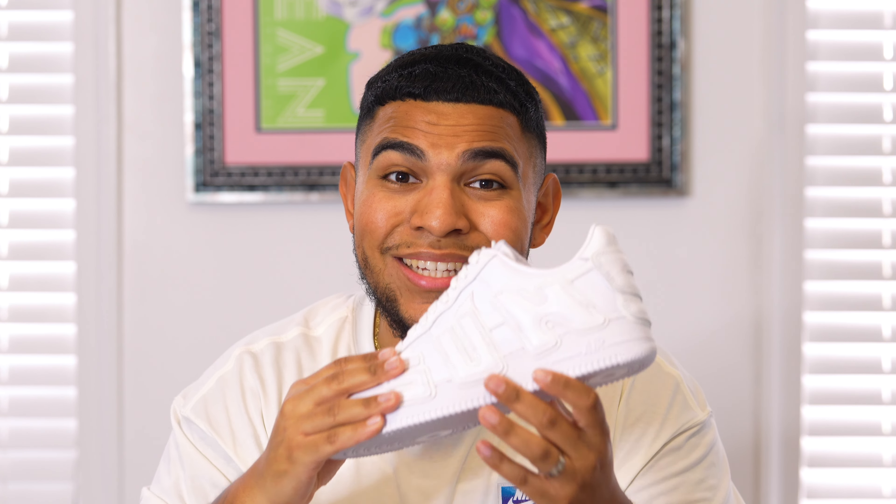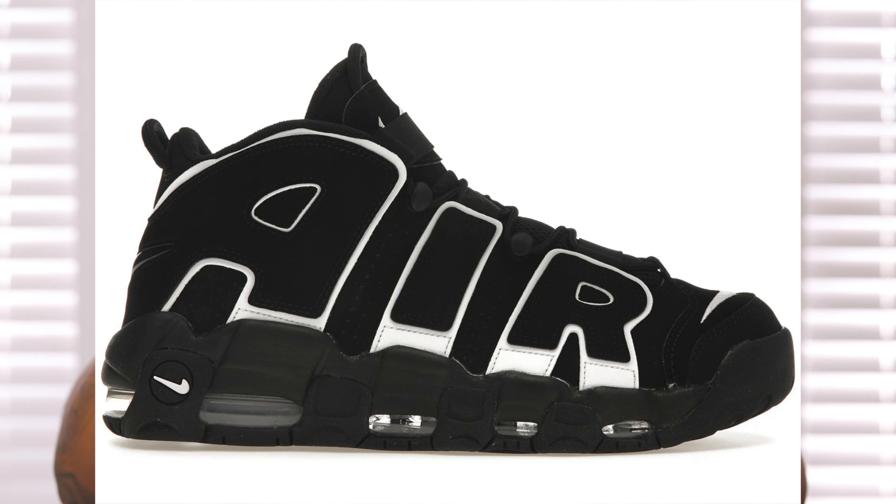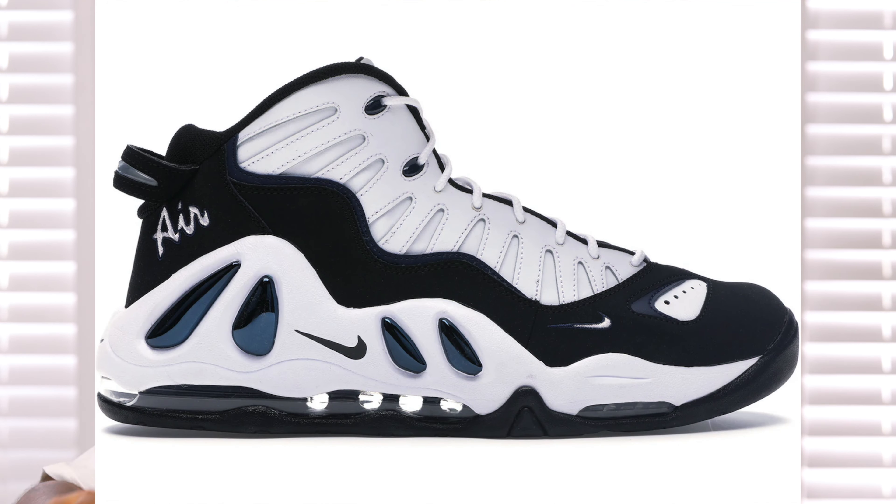The stylized font actually comes from the 1996 Air More Uptempo, which is a classic sneaker. I think the '97 Uptempos look way better overall, but what's really dope is the fact that that was Scottie Pippen's signature sneaker when he was on the Chicago Bulls. That's pretty much all of the history I have to say about the sneaker itself.